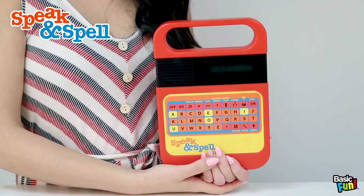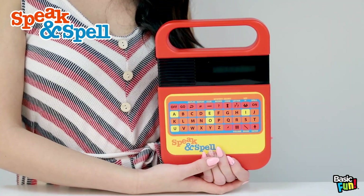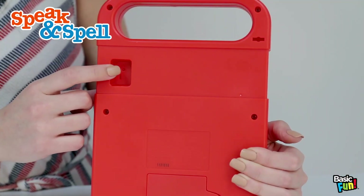If at any point in time the tablet does not work, hit the reset button to reactivate it.